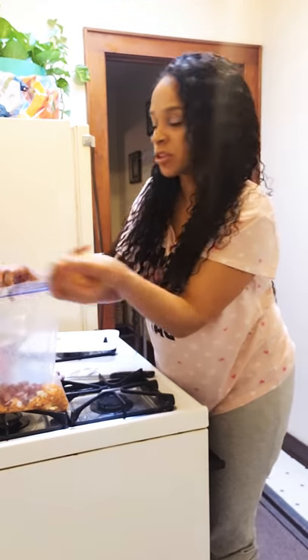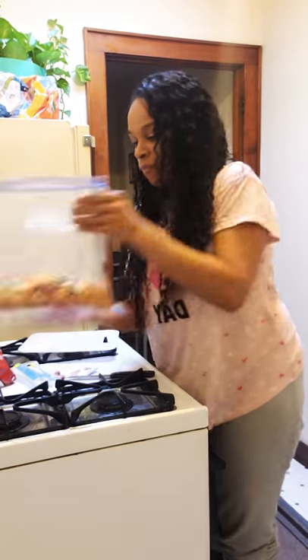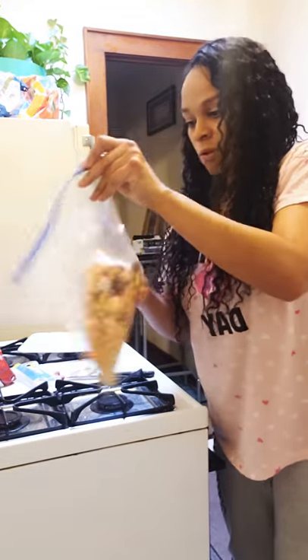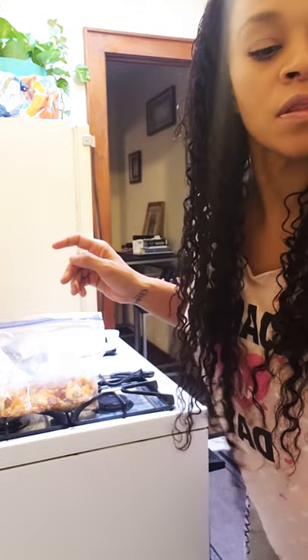Now I'm going to shake it up to get everything mixed together. The key is to heat the water up. I thought I heated it up enough, but it's not heated enough in the microwave. This is going to be horrible — if anything falls, I'm so sorry.